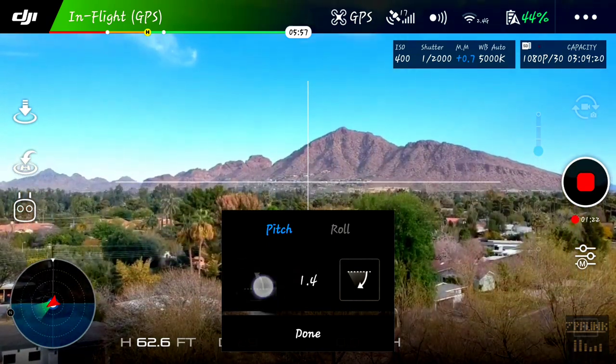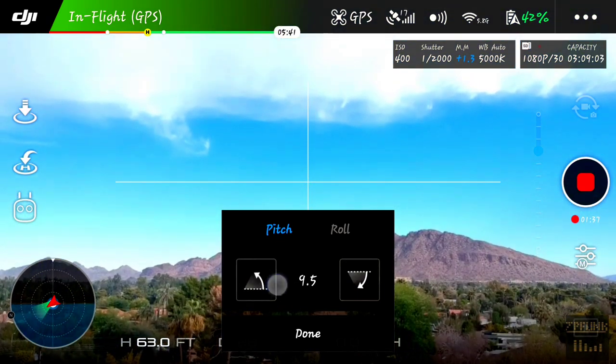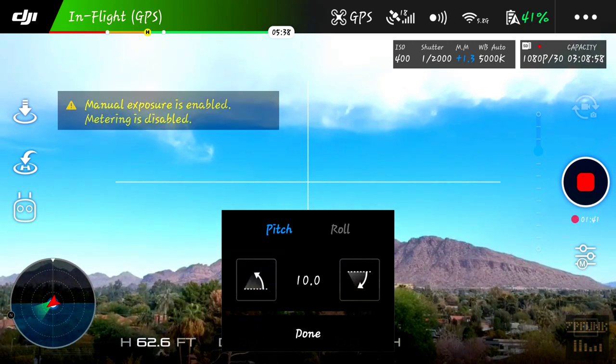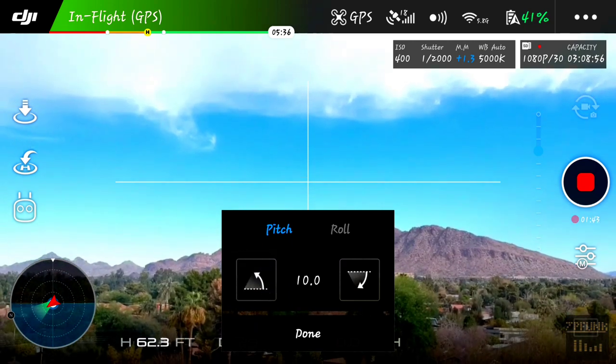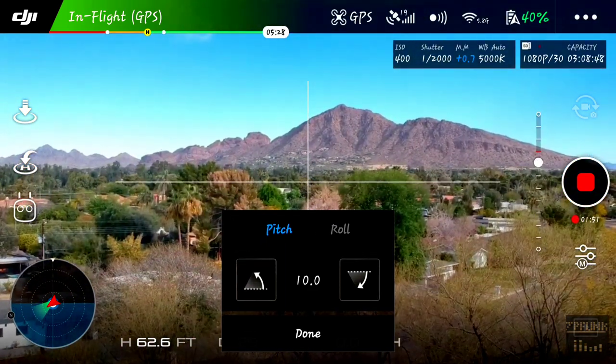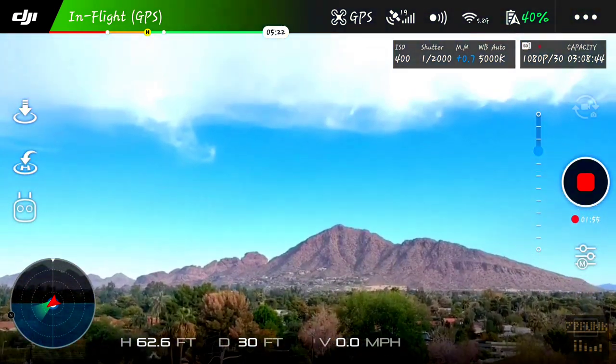Now you can adjust the pitch. Just keep tapping the gimbal pitch up — it's a lot of tapping, but after 100 clicks you'll reach the max pitch of 10.0. Now we just tap 'Done' to close this menu.